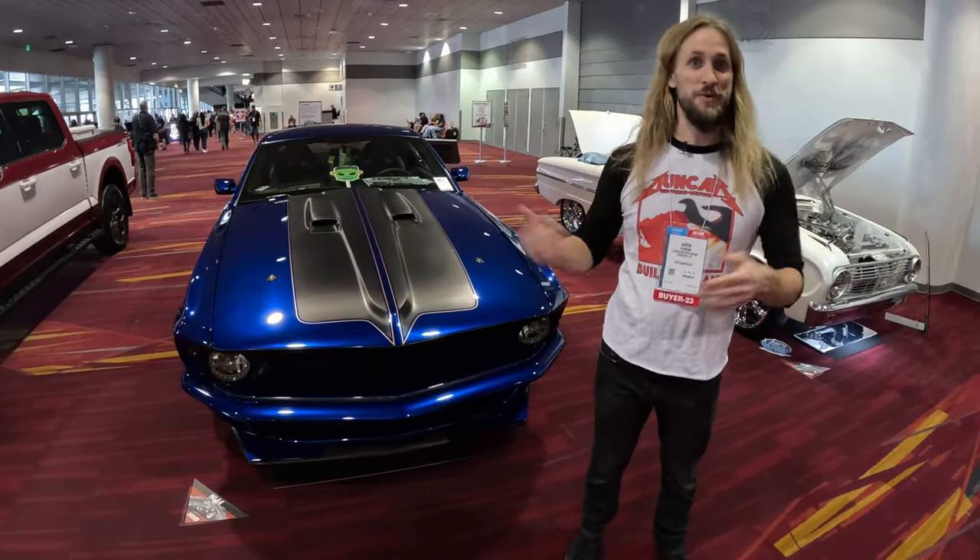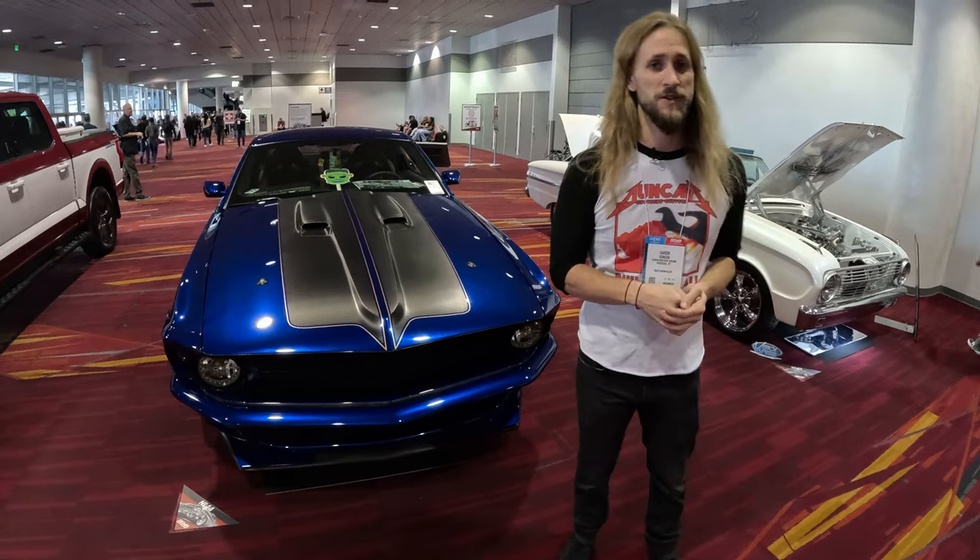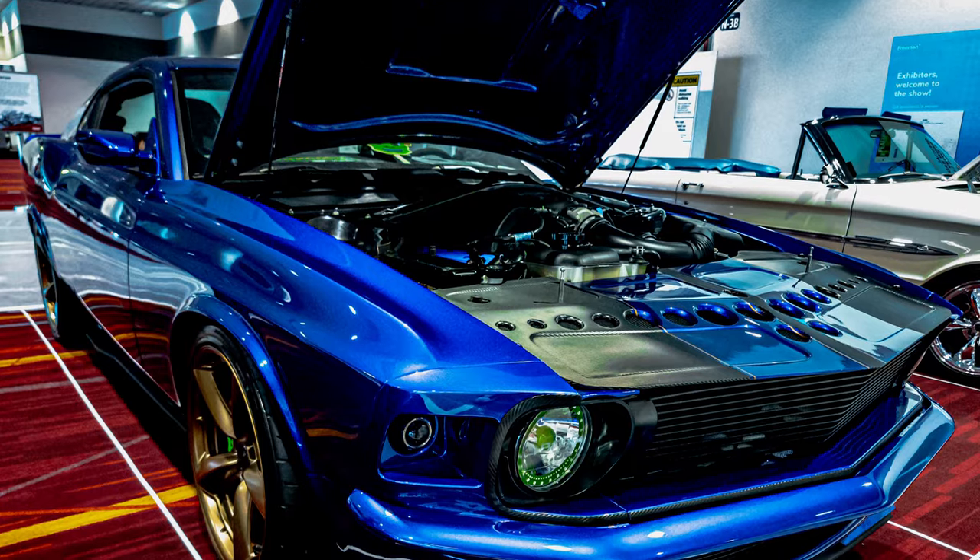What's up everyone watching the CJ Pony Parts channel? This is Aaron Duncan with Duncan Brothers Customs, and CJ's was a big sponsor on our SEMA build this year — what we're calling the Franken Boss.